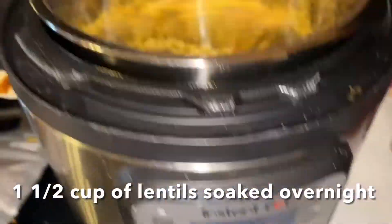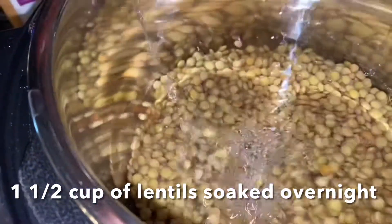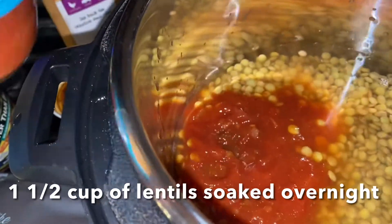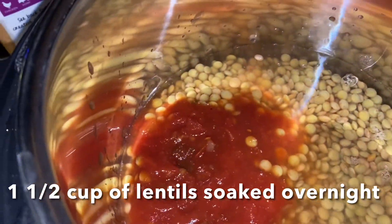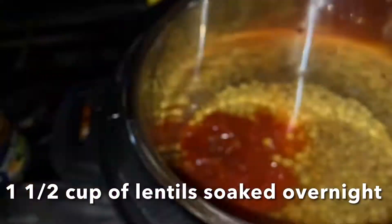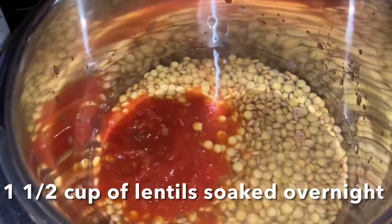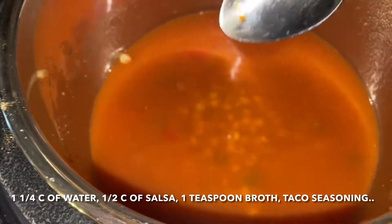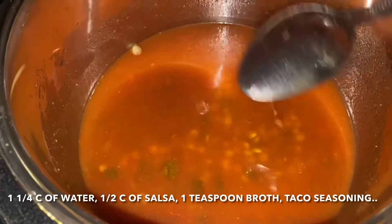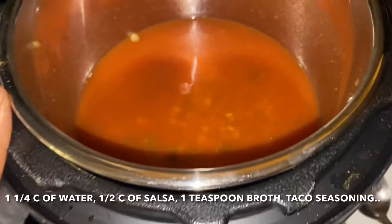I'll be using an Instant Pot for my lentils. This is about a cup and a half of lentils, and I'm going to use about a cup and a quarter of water. I'm also going to use a half a cup of salsa, a little bit of broth — about one teaspoon — and top it off with some taco seasoning.